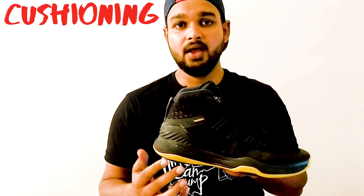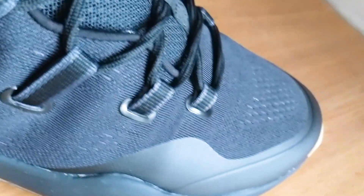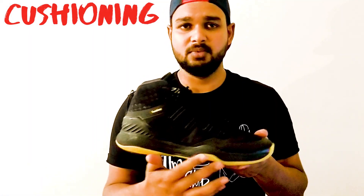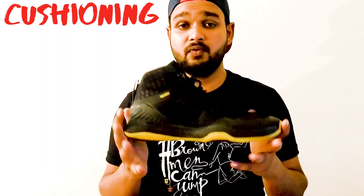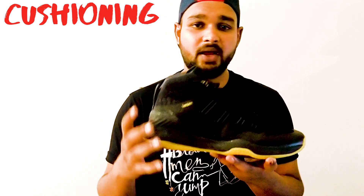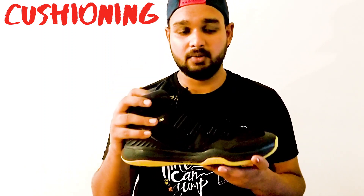Coming to the cushioning — this shoe actually has an EVA foam sole and it's around 25mm high at the heels. So if you land on your heel, you have good cushioning. You shouldn't land on your heels — you should land on your toes every time you're coming down — but if you do land on your heel, this shoe is going to help you. The cushion is big enough and good enough for any player of any size. The midsole is a bit on the thicker side but it doesn't create a problem with speed changes and shifting. It's a very light shoe given the size of the sole and the shoe overall. The impact protection is actually on point — it's actually very good.